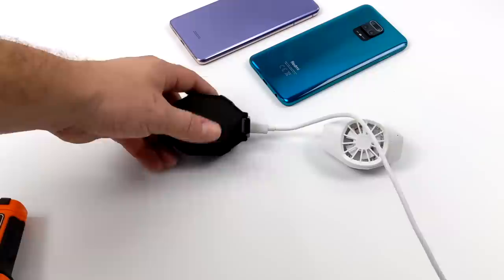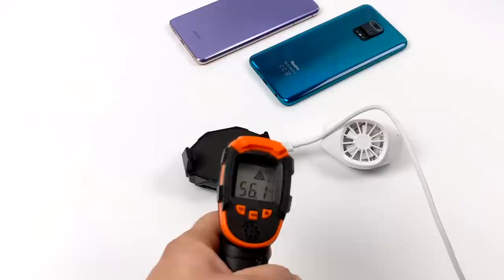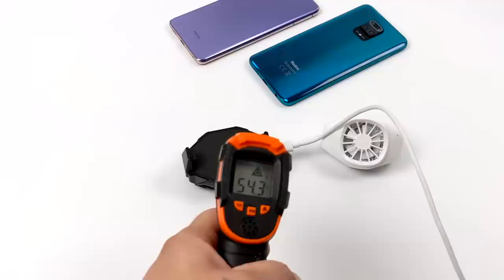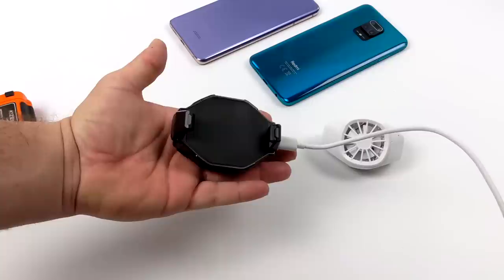To answer the initial question — do these coolers really work? In my experience, and as we saw in this video, yes they do on certain devices. If you've tested one of these coolers, let me know your experience in the comments below. If you're interested in picking one up, I'll leave links in the description. Thanks for watching.